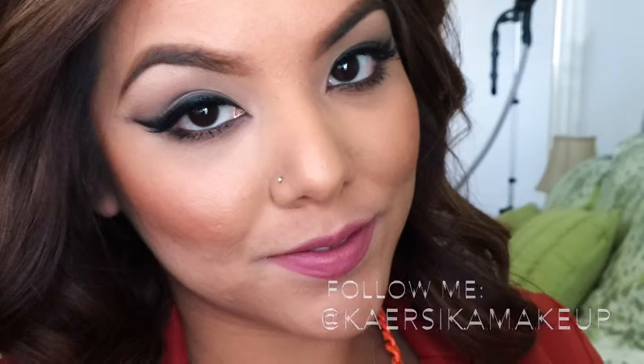Hey guys! Welcome back to another tutorial. Today I will show you how to create this smoked winged liner.